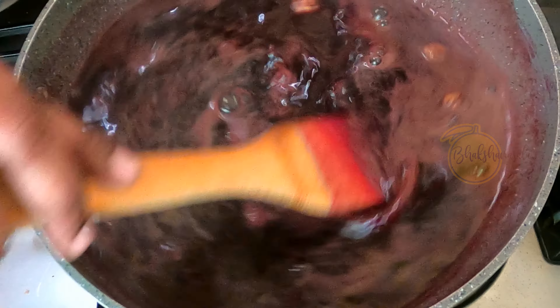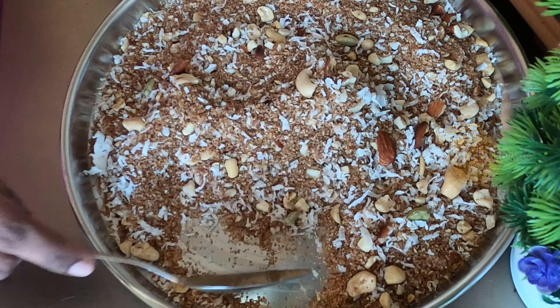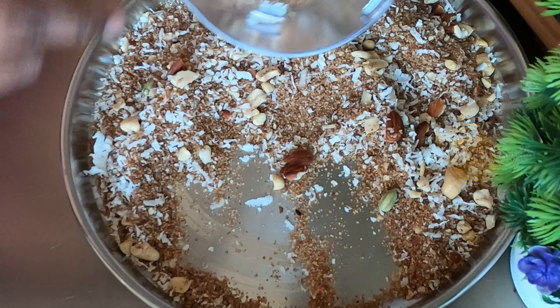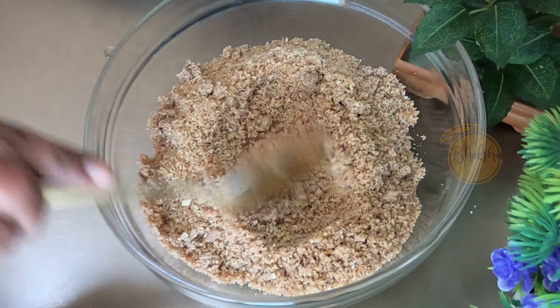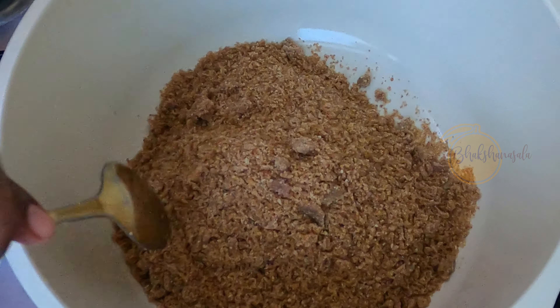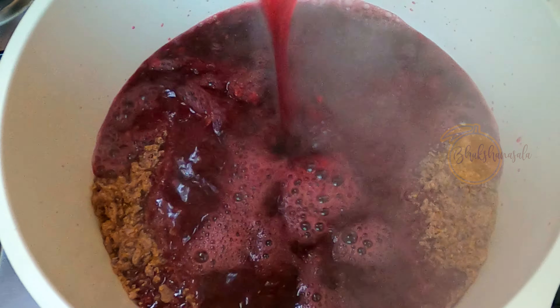Then I will cut the nuts in the jar. I will be mixing in a mixer jar with the nuts. I have to cook a little bit of beef as well. Now we are going to make a dish and cook a bit of beef.